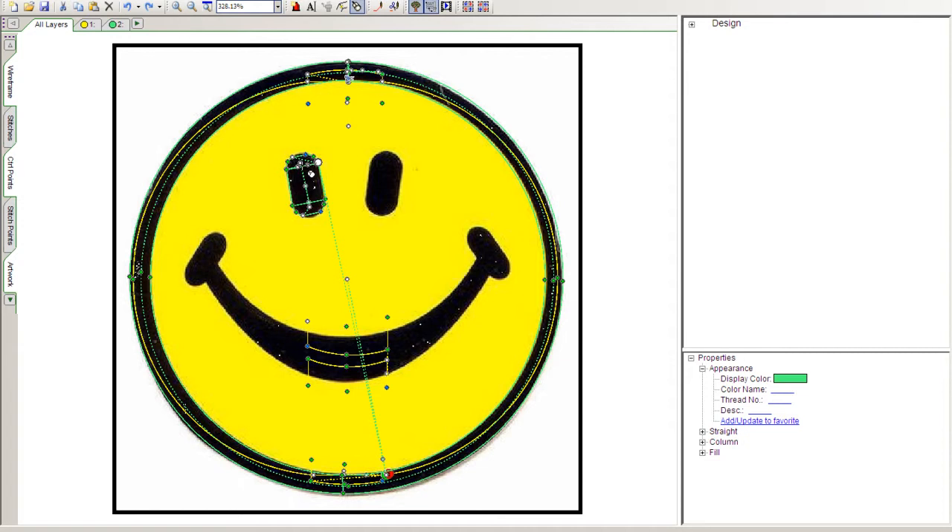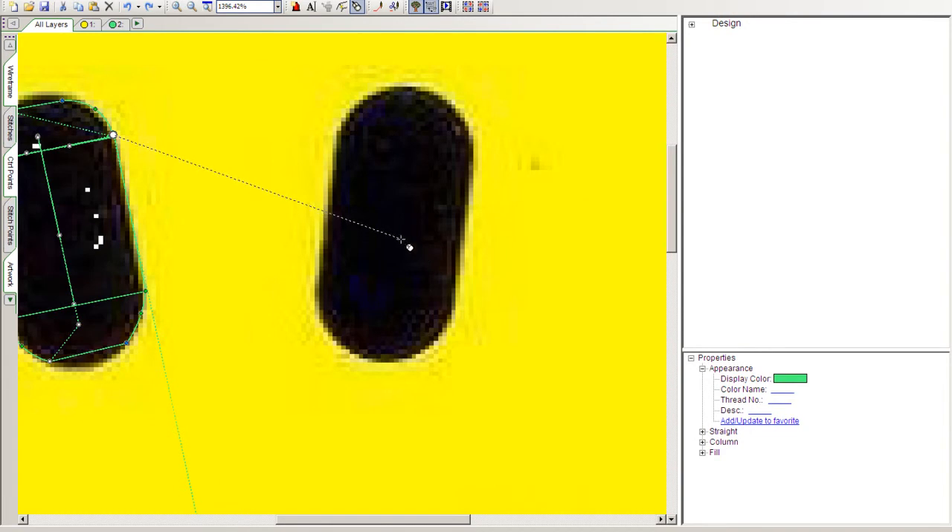We could select the first eye as a block and paste it in to create the other eye, but to get the experience of using curved segments I'll go ahead and digitize the other eye from scratch. We'll go to the layer tabs, select the enlarge tool, enlarge the area around the next eye, and since we don't want a trail of needle-down running stitches, we'll select Insert Trim.